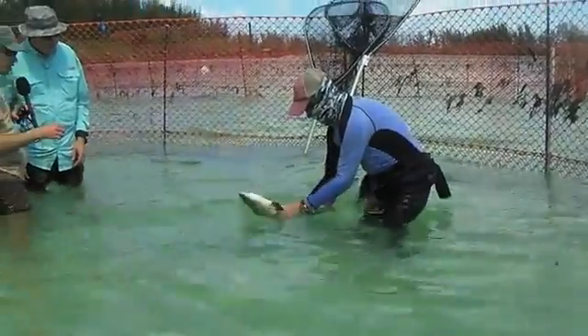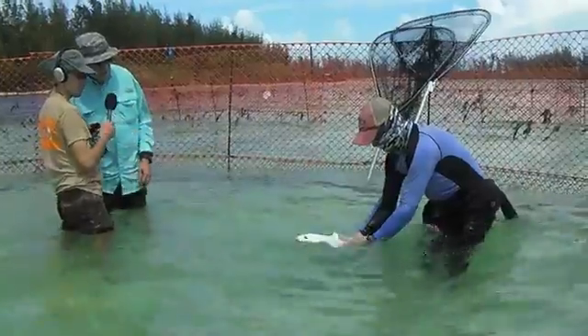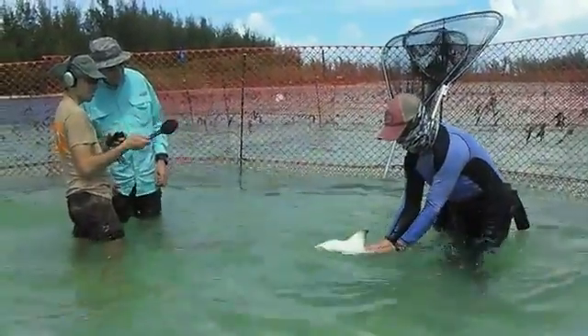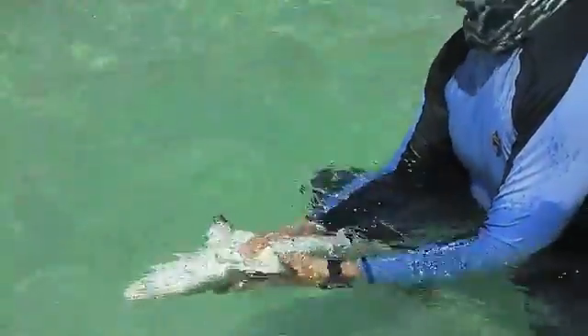He's just flipped the shark upside down, and you have to wait. You've got to wrestle the shark just a little bit. He's got a good grip on it behind the pec fins like that. It's going to go into a sleep-like state — we call it tonic immobility — until you introduce some negative stimulus.